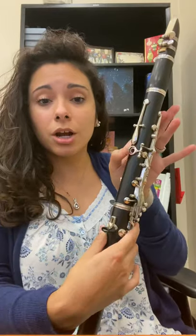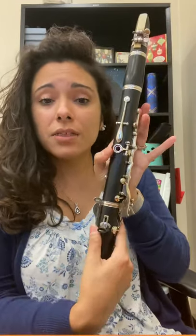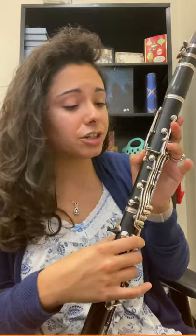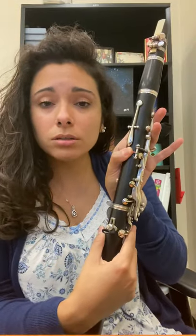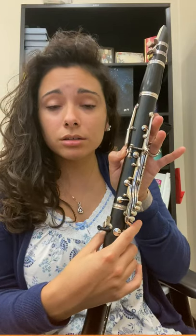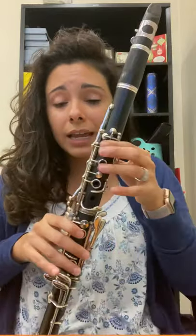So our left thumb — L for love — goes on our thumb key at a 45 degree angle. This key for your thumb also has a hole, so you have to make sure that your thumb is centered over that hole. If it's half open, it's not going to make the correct sound — it's going to sound terrible. So cover that hole all the way.